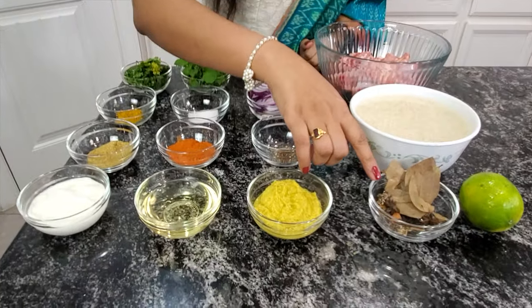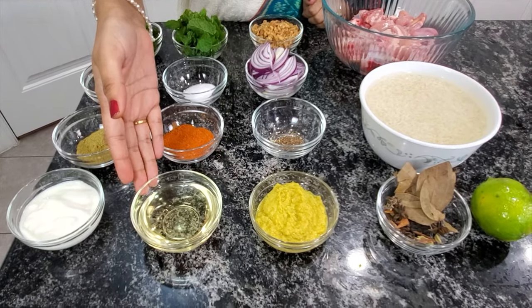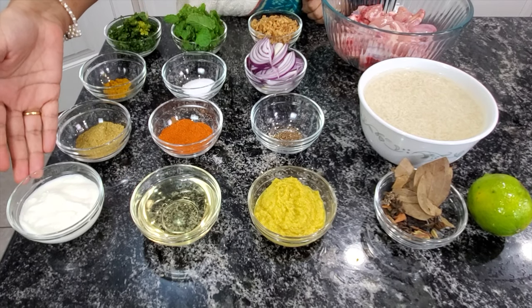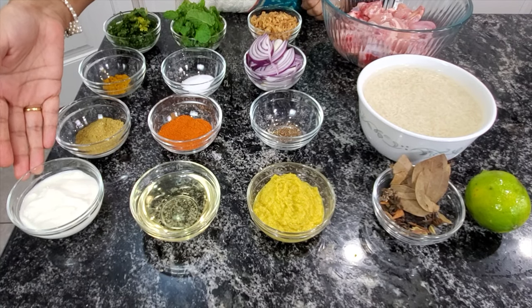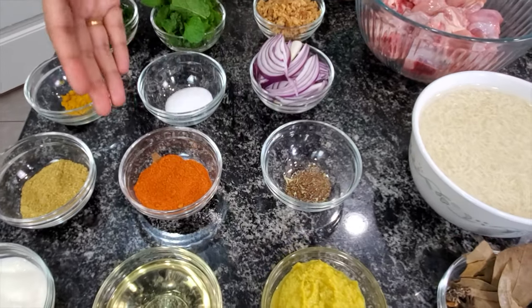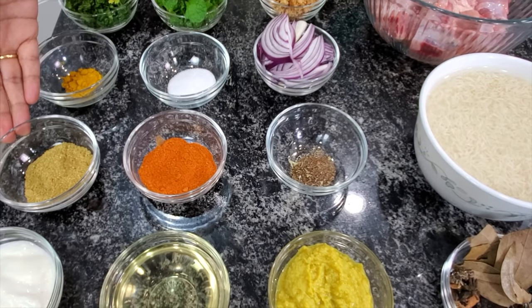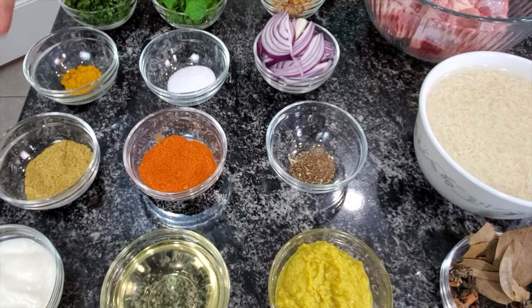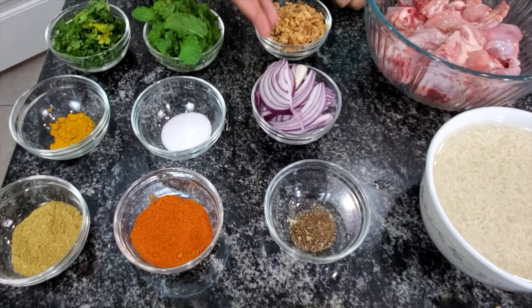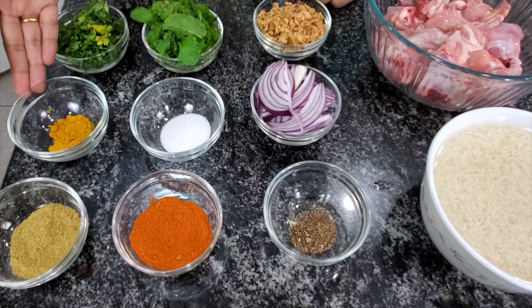Whole garam masala, 3 tablespoons of ginger garlic paste, 3 tablespoons of oil, 3 tablespoons of yogurt, 1 tablespoon of garam masala powder, 2 tablespoons of red chili powder, 2 tablespoons of coriander powder, half an onion sliced, salt to taste, and 1 teaspoon of turmeric powder.